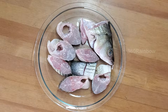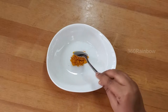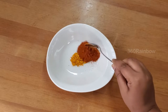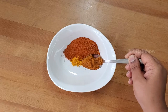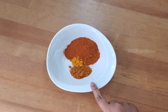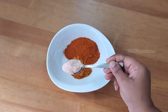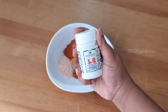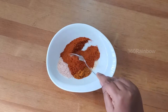For the marinade you need a half teaspoon of turmeric, two heaped teaspoons of Kashmiri red chili powder, and just a half teaspoon of regular chili powder. This regular red chili powder is very hot, so you can adjust accordingly for your taste. Add just a teaspoon of salt and a quarter teaspoon of hing. Mix this well.